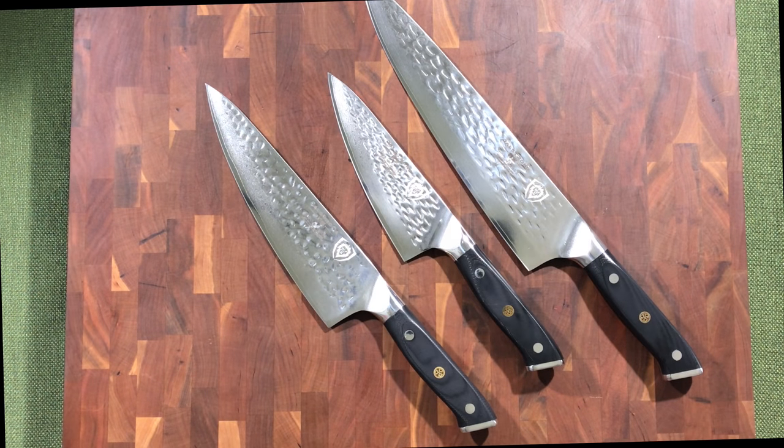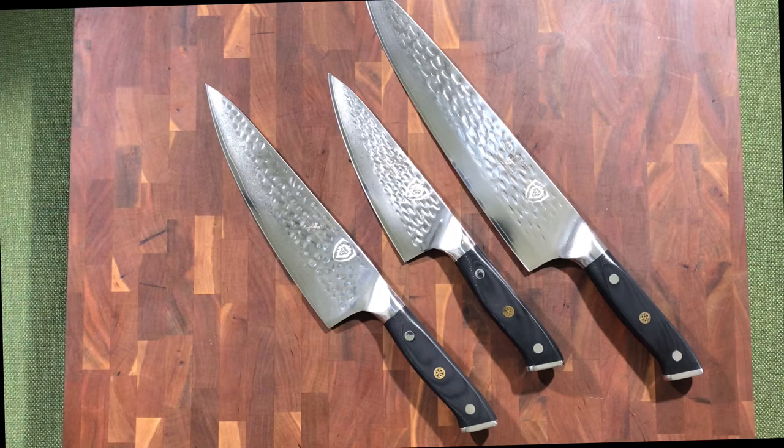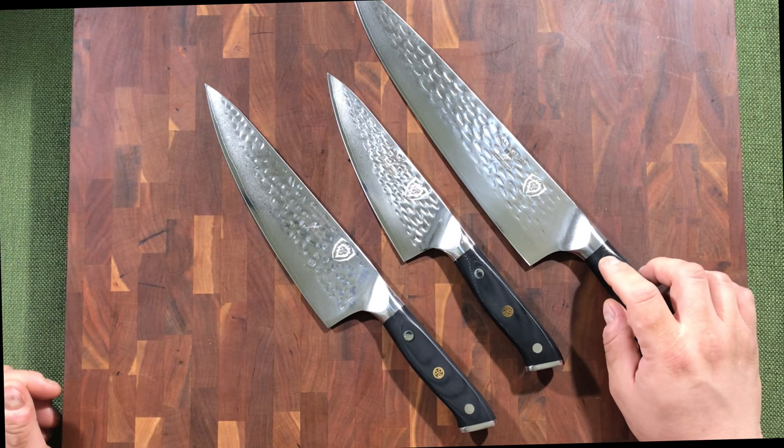Good afternoon YouTube, welcome back to my channel JPM Dot Cuisine. Today we're going to be doing our four-month-plus review of the Dalstrong Shogun Series X knives that I have.